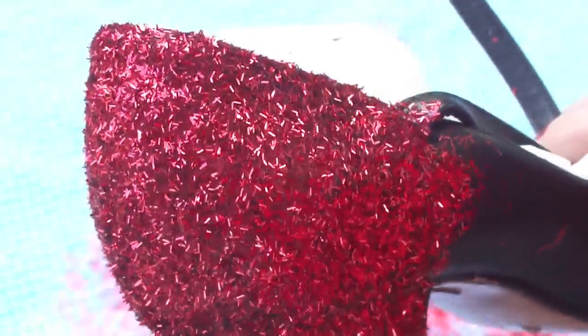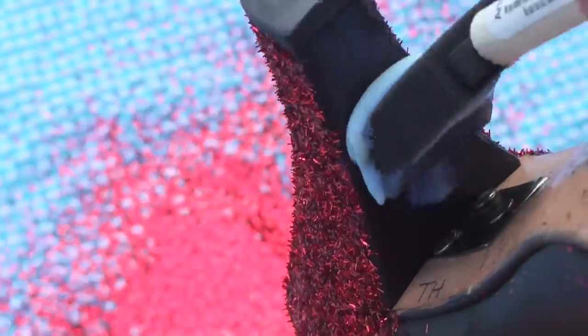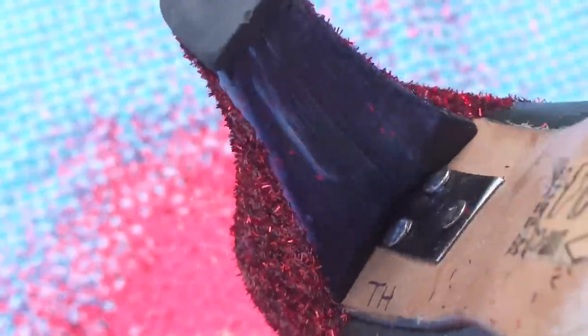So now we have our first glitter part of the shoe finished. Now I'm just going to move on to glittering the back of the heel, which could be a little bit more tricky. So I'm just going to begin by applying glue to the back of the heel, and just glittering it on. Simple as that. Just continue the same process around the whole shoe.